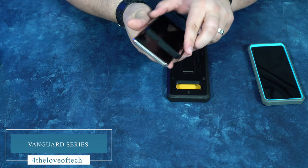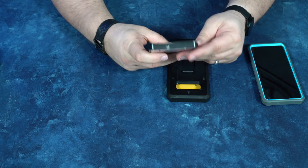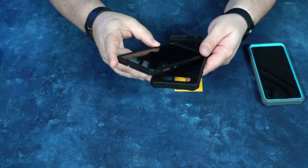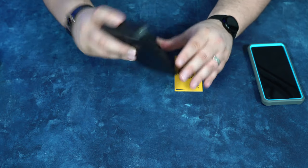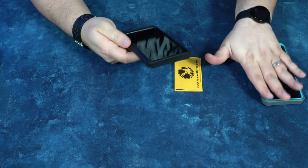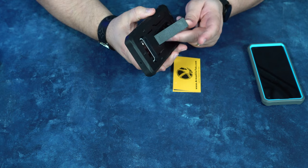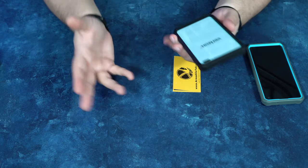Here we have the Nether Vanguard case, and we just put this on easy peasy as we've showcased before. I put it in camera side first. It's actually pretty easy all the way around — look how quick that was. I put the case on and it goes on really easy. It's a pleasurable experience, absolutely no problems at all. We've got the same exact features: the kickstand and what I call the pop socket loop. It's a good solid case.